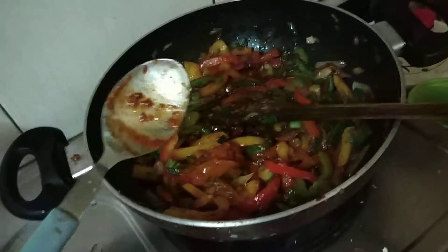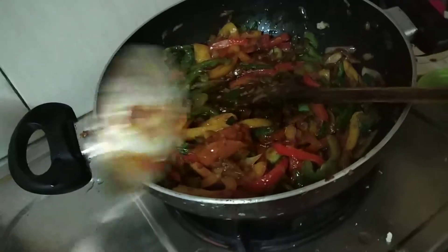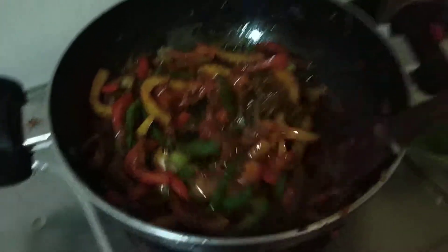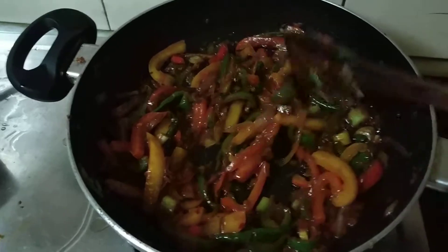I am showing 1 tablespoon at a time because I am doing the video with my other hand, which is a little bit difficult. Now I am mixing it well. You can see how nice it is looking. It's a little bit dark but it's looking good.